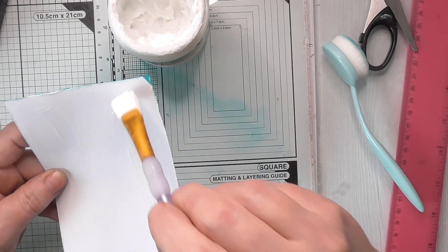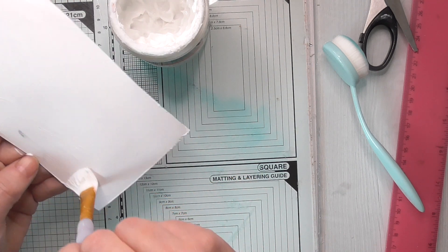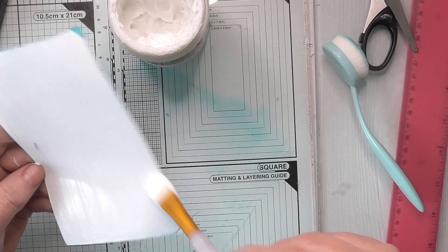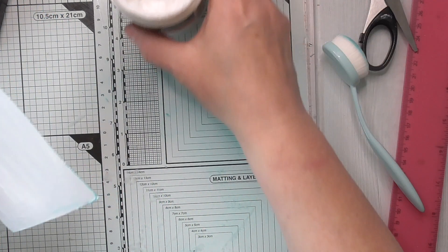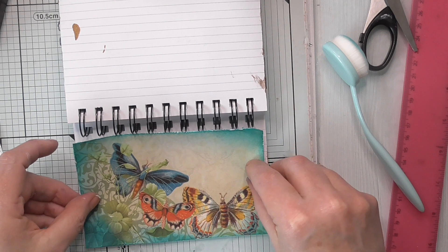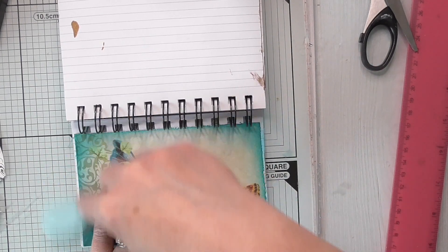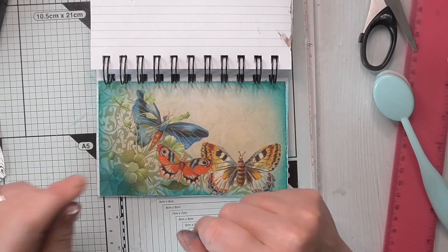You could just use a glue stick, absolutely you could, but I find that over time things stuck down with glue stick don't always stay stuck down - whereas with this hopefully it will be there until the end of time. Use what you've got, that's one of my sayings. I've cut it a little bit short there but never mind, let's just centre it. There's my background - I could say that's done, it's pretty enough, but I'm going to add some more stuff.